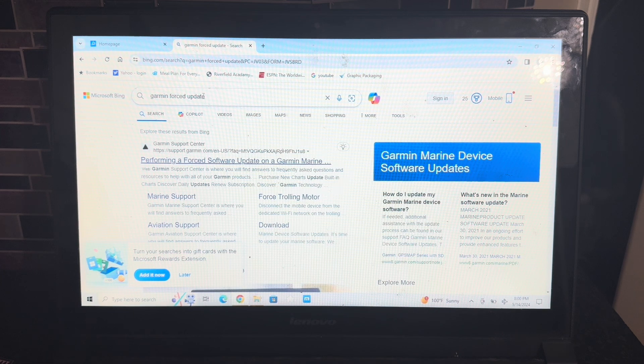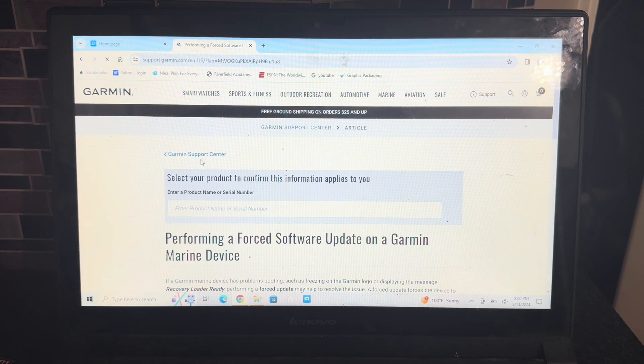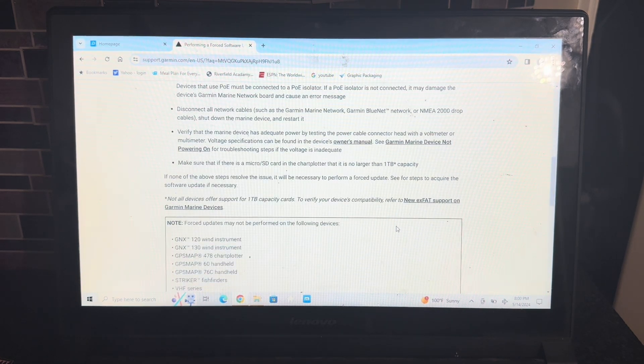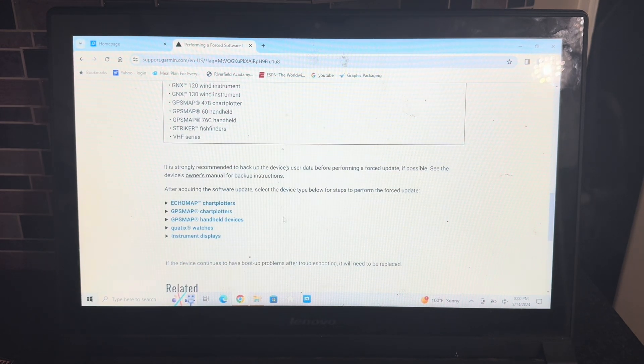All right. Go to Google — I'll have the link in the description — but type in 'Garmin forced update' and you'll see this. It'll say 'Garmin Marine Devices Forced Update.' When you go to this website, it gives you a description. You scroll down to the bottom, as you can see I'm doing here, and it gives you all the instructions. You find your particular unit and click on it.